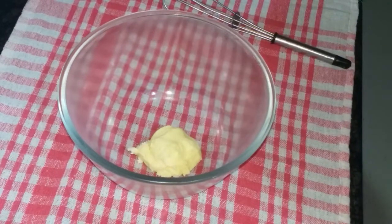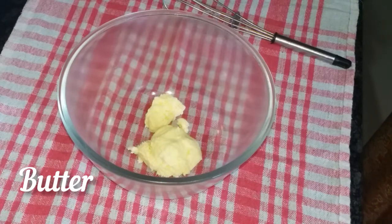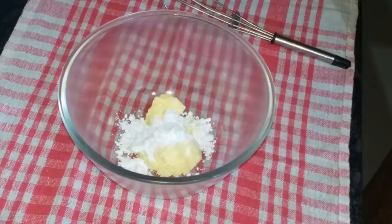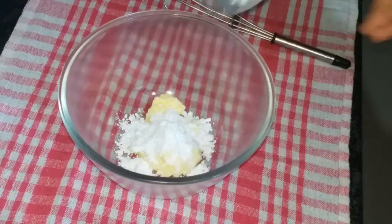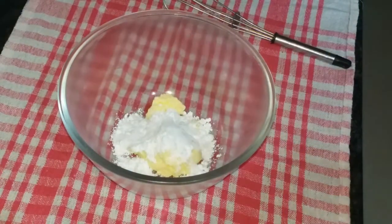Add 2 tablespoons of butter at room temperature. Add the butter — 2 tablespoons of butter.